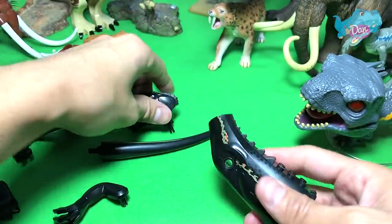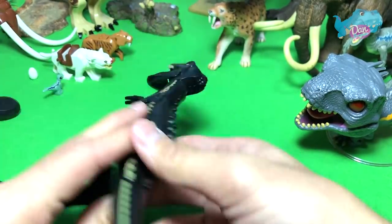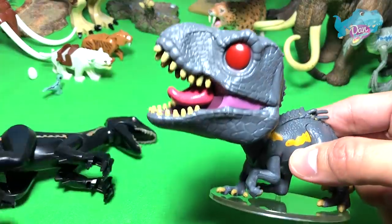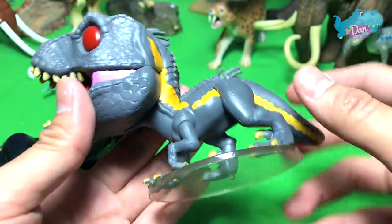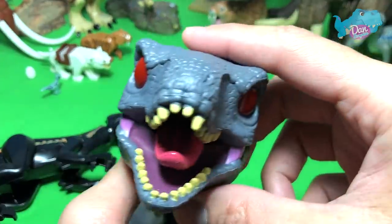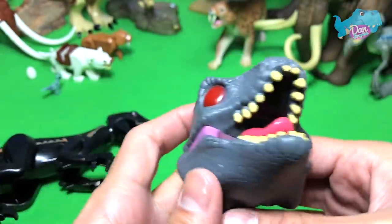Next up we have the Indoraptor. The Indoraptor Lego figure is actually one of the nicer ones — it's really well made. The arms used are actually the same as the Indominus Rex. Check this out: Indoraptor versus the Funko Pop adorable Indoraptor. It is adorable but can be really aggressive. This comes with a stand. I'm not a huge fan of this color because it's just too light — the Indoraptor is supposed to be black, but this is gray. I prefer it darker to be more accurate to the film. The teeth aren't well painted either, which is a bit disappointing.